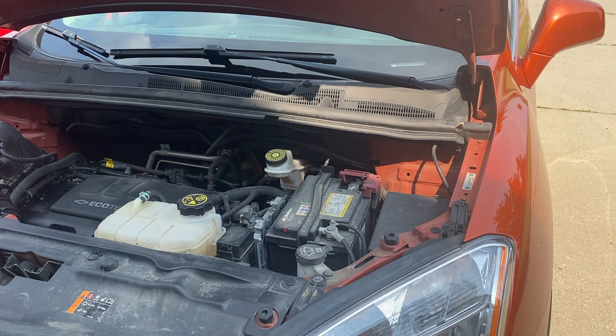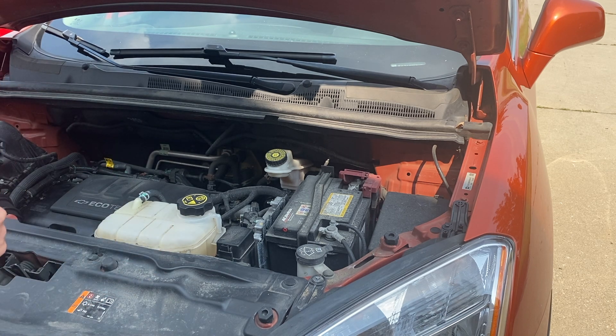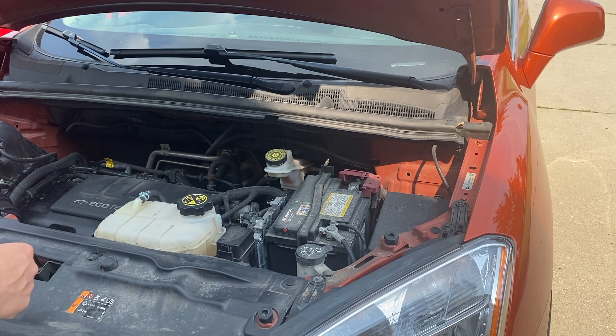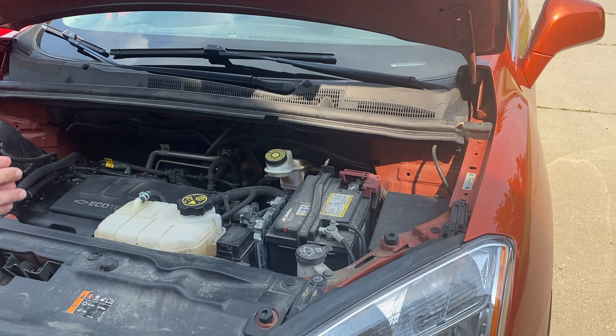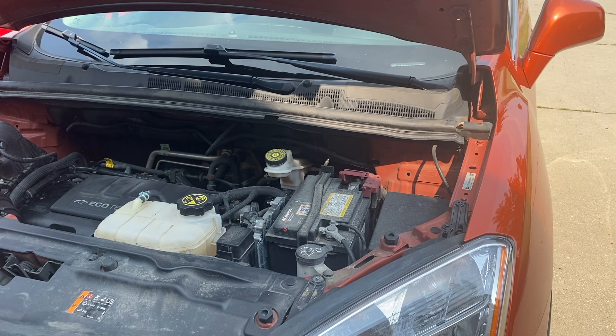Now the reason why we're replacing this battery today is because it's just been steadily losing its charge. We'll charge it up for the day, go back out the next day, and it is completely dead. This battery is about five to six years old and it's probably just due for a battery change. It's got about 115,000 miles and it's just going to be something that needs to get done. So let's go ahead and grab those tools and replace that battery.